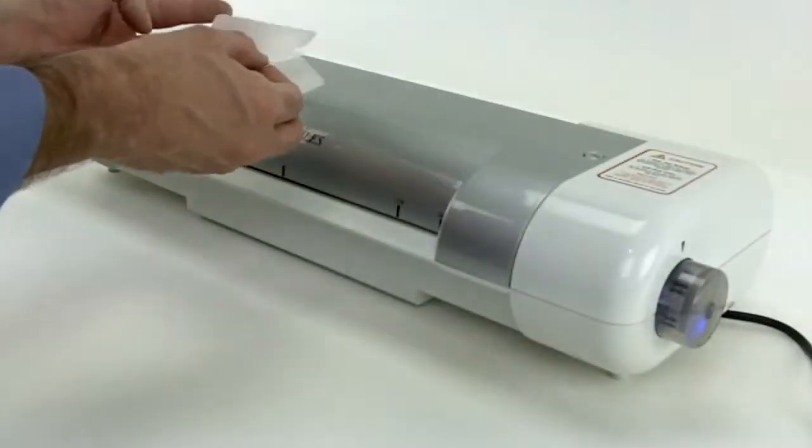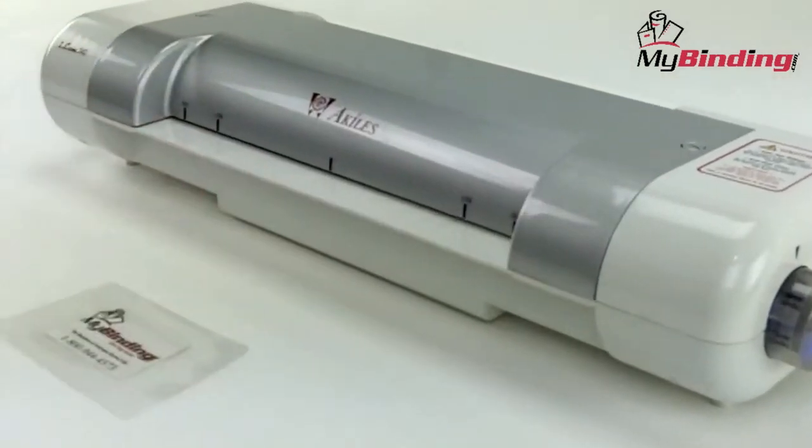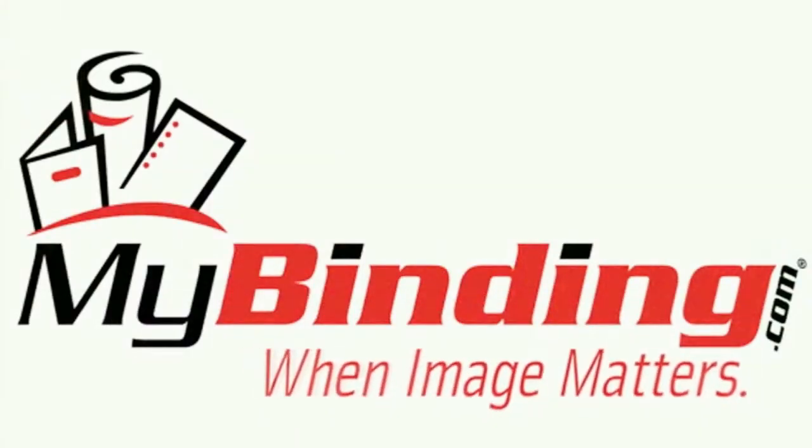Wait for the blue solid light and you're ready to go. It really is that simple with the iLAM 340 Pouch Laminator by Achilles. For more demos and reviews of this product and many more, check out MyBinding.com.